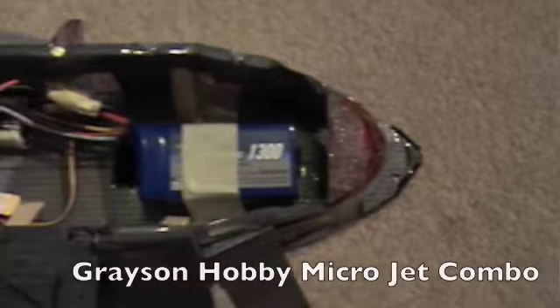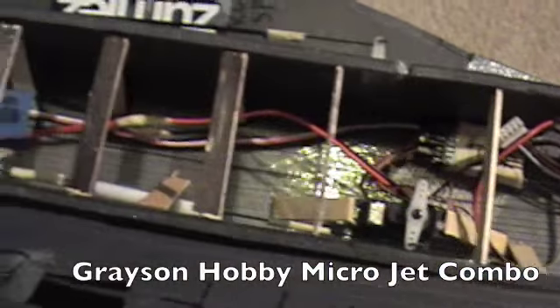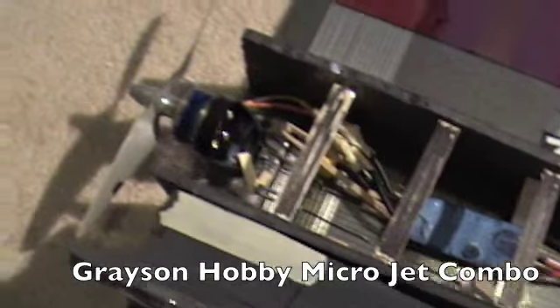So this is my RC space shuttle with thrust vectoring. It has a 1300 milliamp battery and a Grayson Hobby micro jet motor.